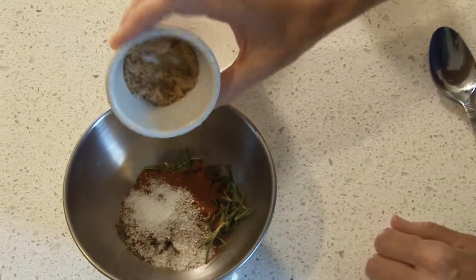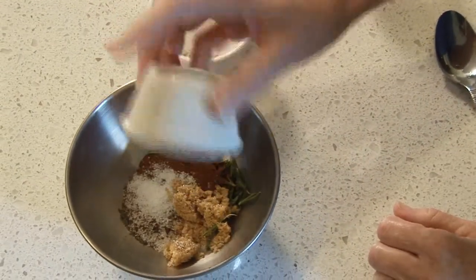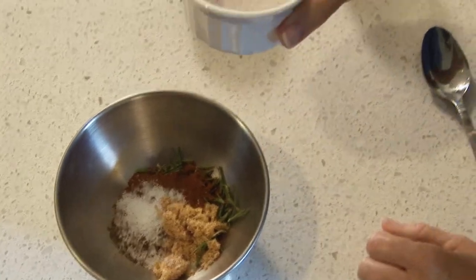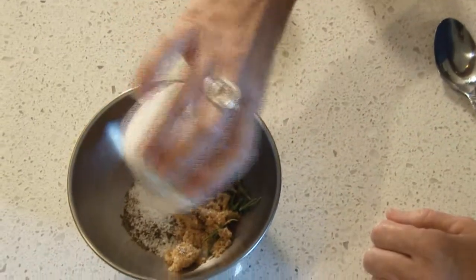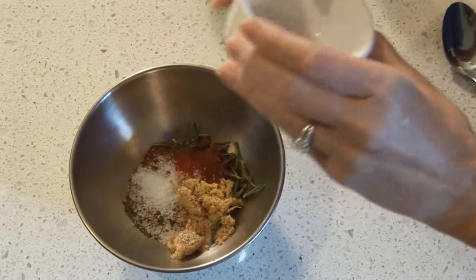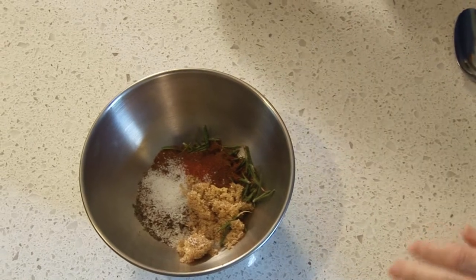We're going to have two teaspoons of brown sugar. Oh, this smells so good already. We're going to have one quarter teaspoon of cayenne pepper. And for all of my heat lovers out there, if you wanted to add more cayenne pepper to make it a little more spicy, you are more than welcome to do so. It is to taste.